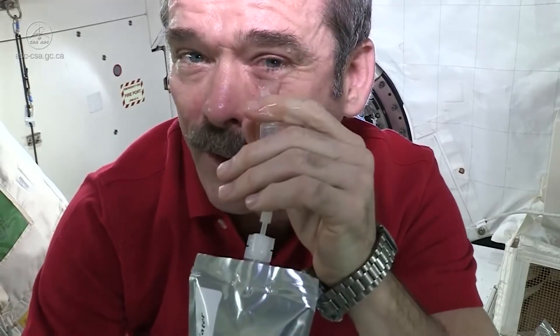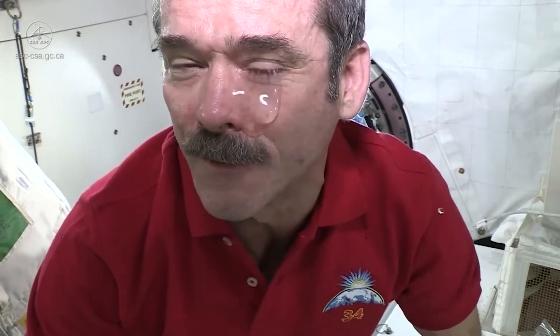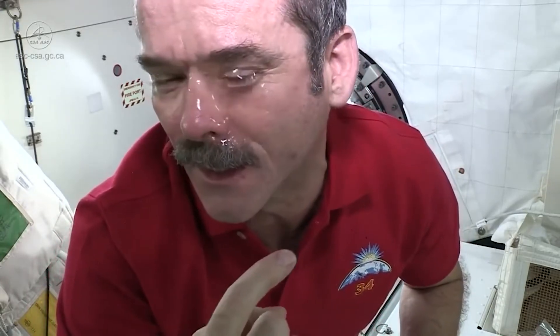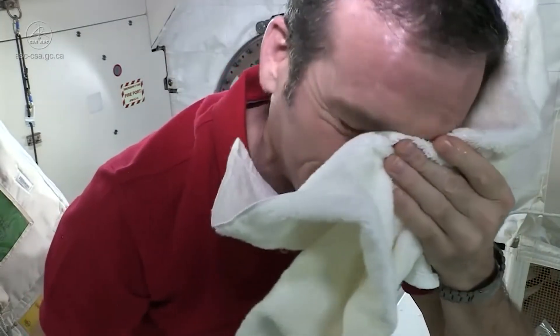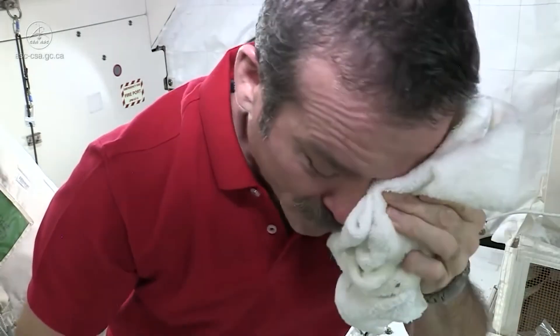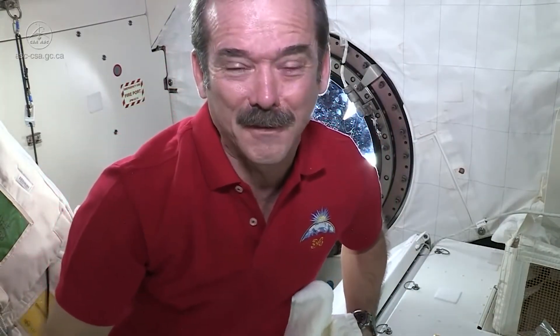In fact, I can put more water in, and if you keep crying you just end up with a bigger and bigger ball of water in your eye — until eventually it crosses across your nose and gets into your other eye, or evaporates, or maybe spreads over your cheek, or you grab a towel and dry it up. Yes, your eyes will definitely cry in space, but the big difference is tears don't fall.